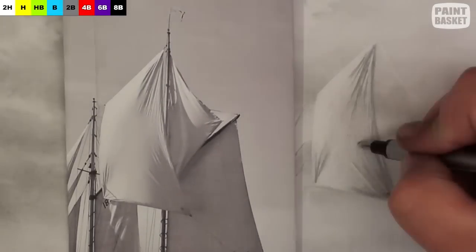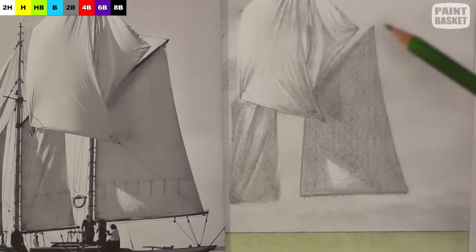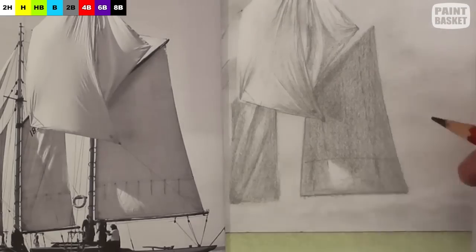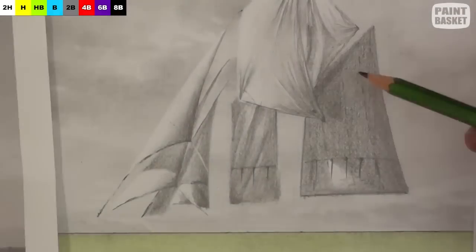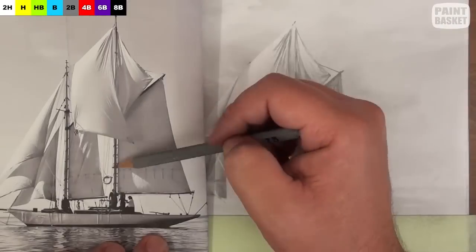Do the same with all the other sails. Now we can start to add the detail to the sails. For this we use a very sharp pencil or a mechanical pencil to add all the rigging, and suggest the stitching work on each sail.